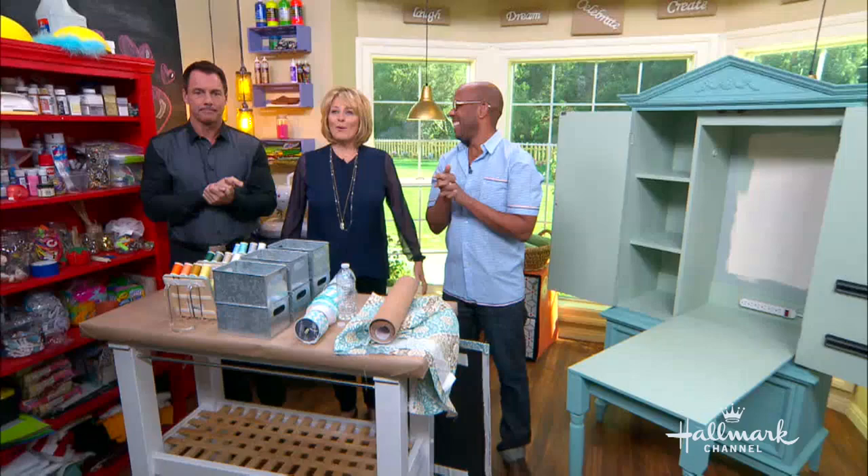Riding up your day the home and family way. Yesterday, Ken Wingard showed us how to turn an ordinary armoire into a creative center to store our sewing supplies. So today, Ken's going to show us how to organize everything inside of it. And remind us what our goals are, Ken.